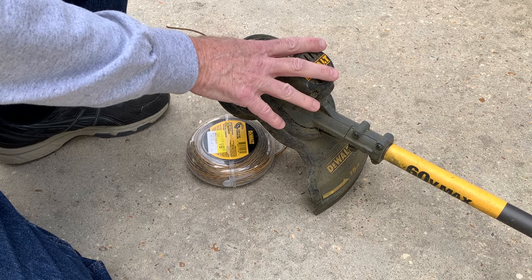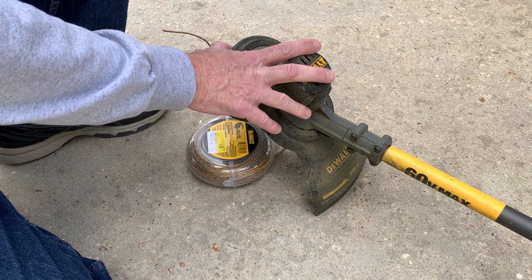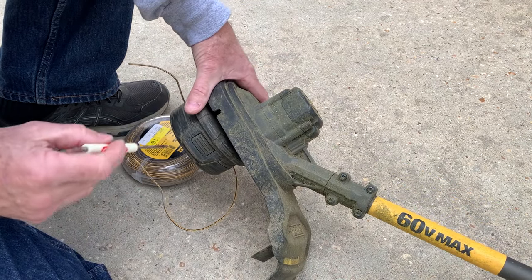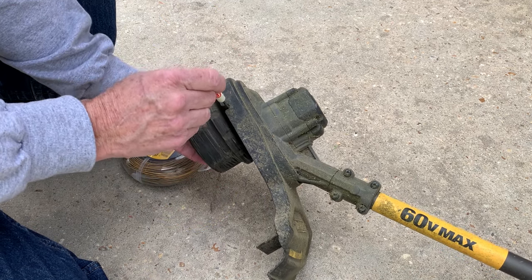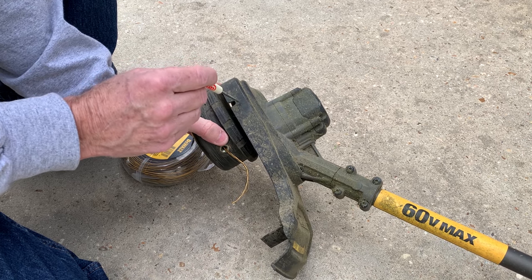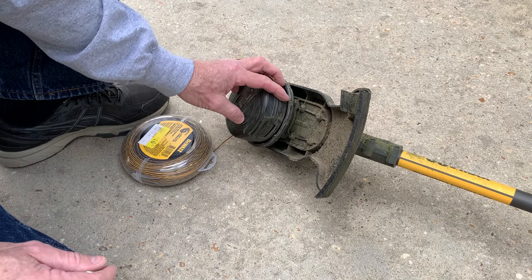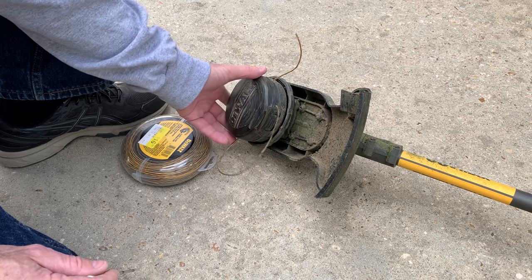I'll also put pictures of the instructions into the video at the end in case you want to see them. There are a lot of videos online that give you the wrong idea. Some people are telling you to stick a screwdriver right here so the head doesn't turn, or stick a nail there — you don't have to do that. That's only useful if you're going to remove this head. It's pretty easy to put it on; it's probably one of the easier trimmers to string up.